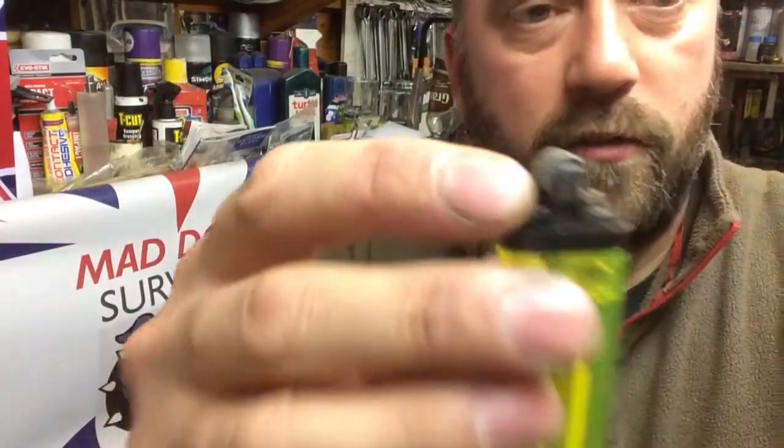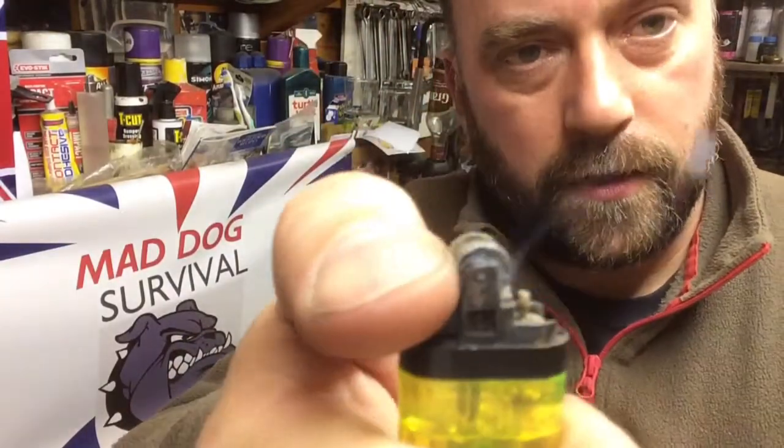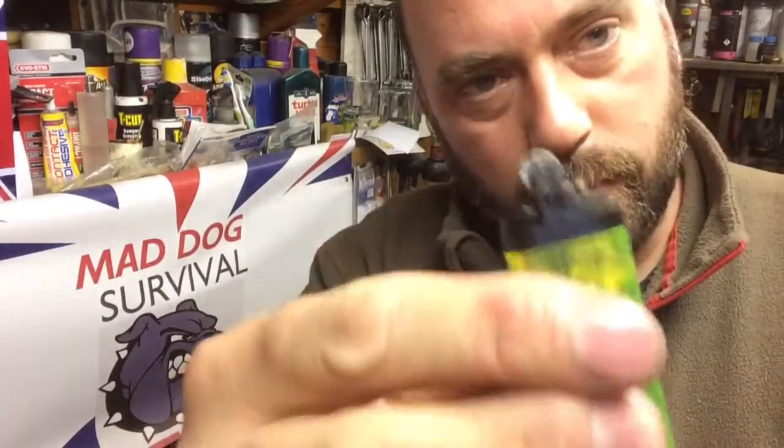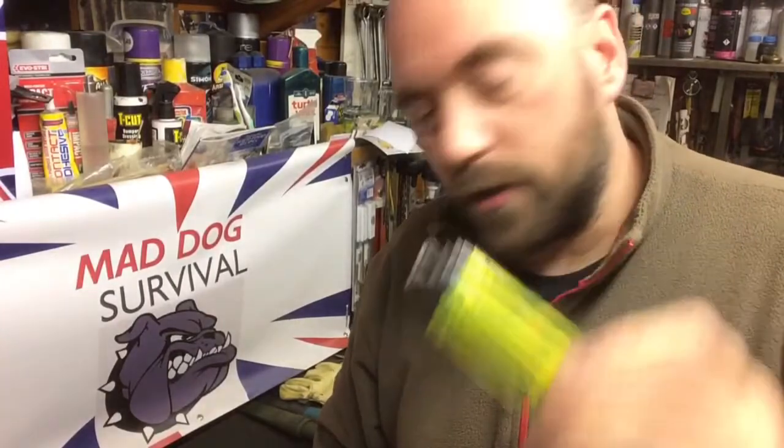The ring can come off as well — the little adjusting ring — we're not bothered about that. All we want is the actual flint itself. So what I'm going to do is take that now. As you can see, it's completely empty. I'm going to show a couple of methods of actually lighting a fire just using the striker on what would normally otherwise be a useless used lighter.